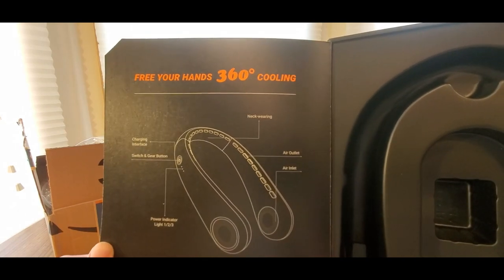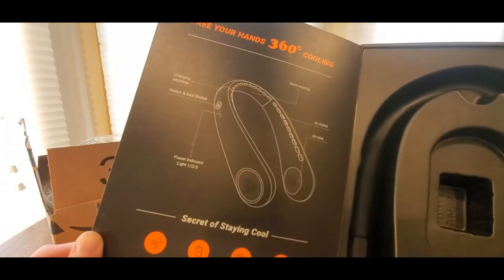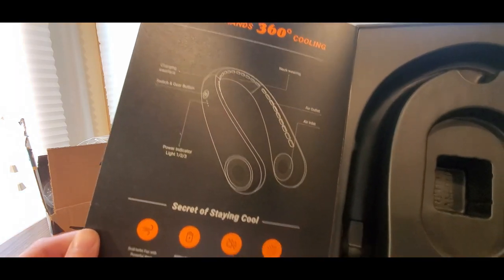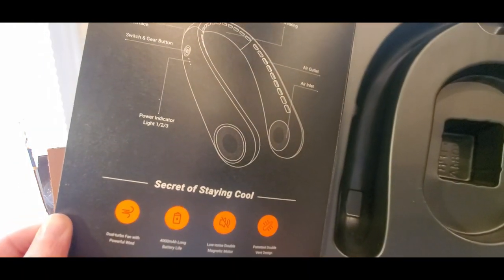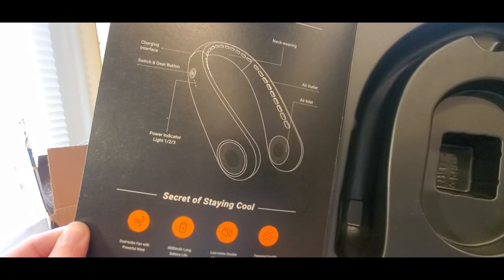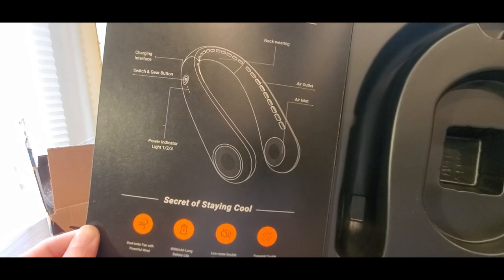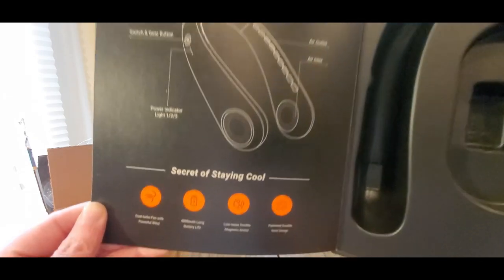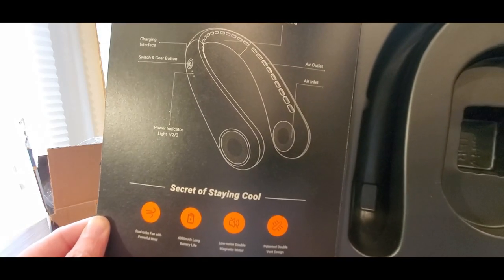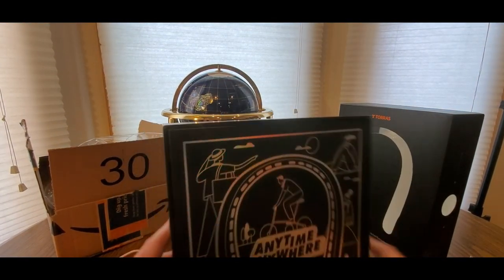On the packaging: charging interface, neck wearing, air outlet, air outlet, power indicator. Stay cool dual turbo fan, low noise double magnetic motor, and then a patented double vent design. Alright, this has it all guys — this is the one to get. You'll be very happy once you purchase this one.